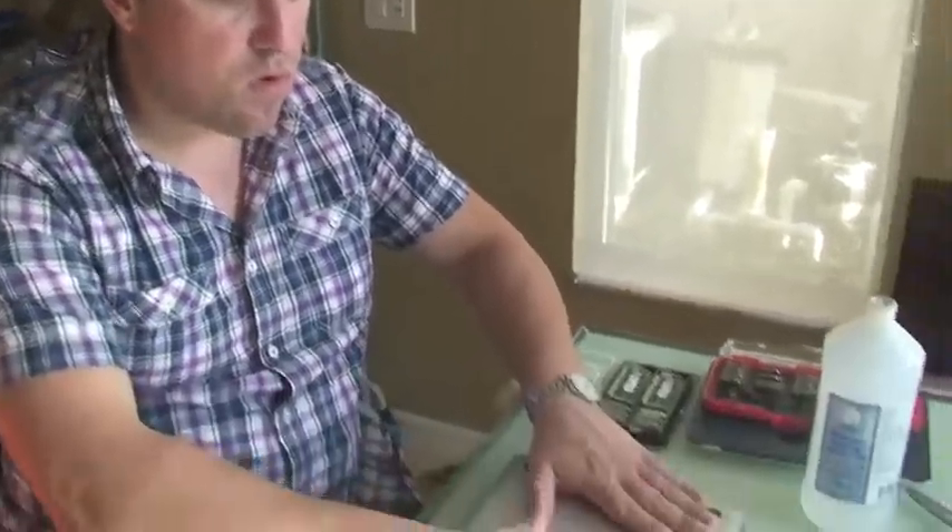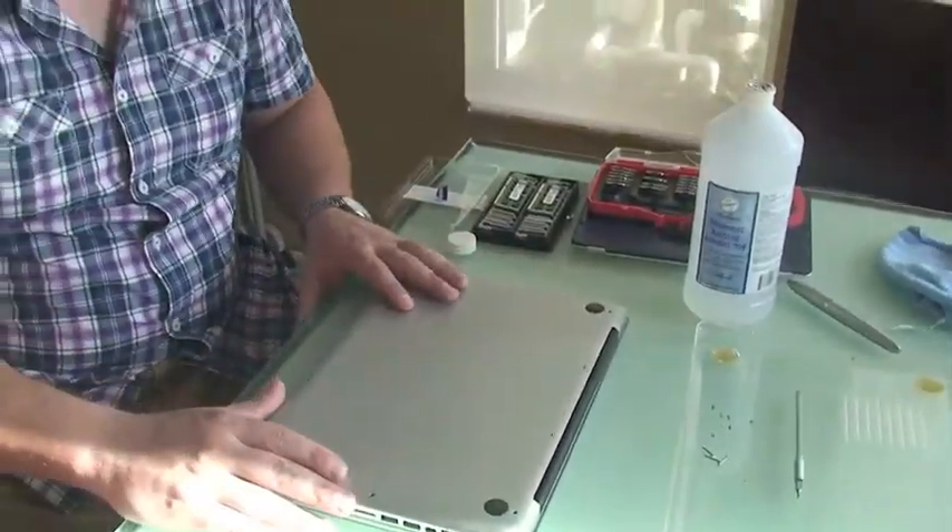Hi, this is Brendan with TechPartner, and today I am upgrading the RAM in a customer's MacBook Pro. This particular MacBook Pro is 2010, and it's eligible for an 8GB upgrade. Making an already very powerful laptop even more powerful, and it's something that's easy to do.